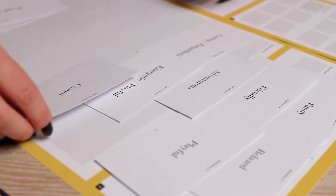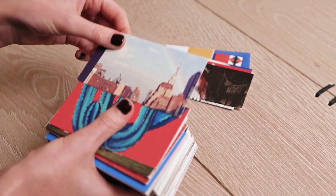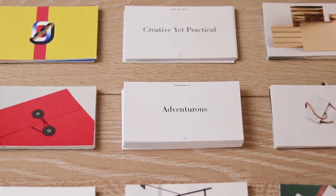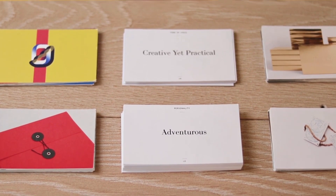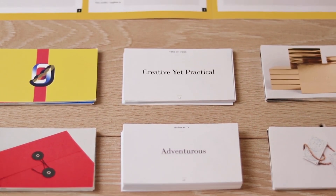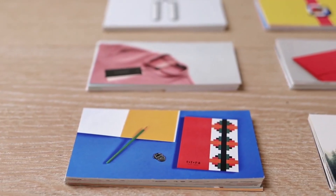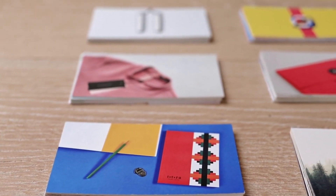The third deck is the style cards. We've curated 200 of the best design work out there and categorized them into 10 styles. This will save you so much research time as you are defining the design direction of your brand. Your copywriter and designer will love this.